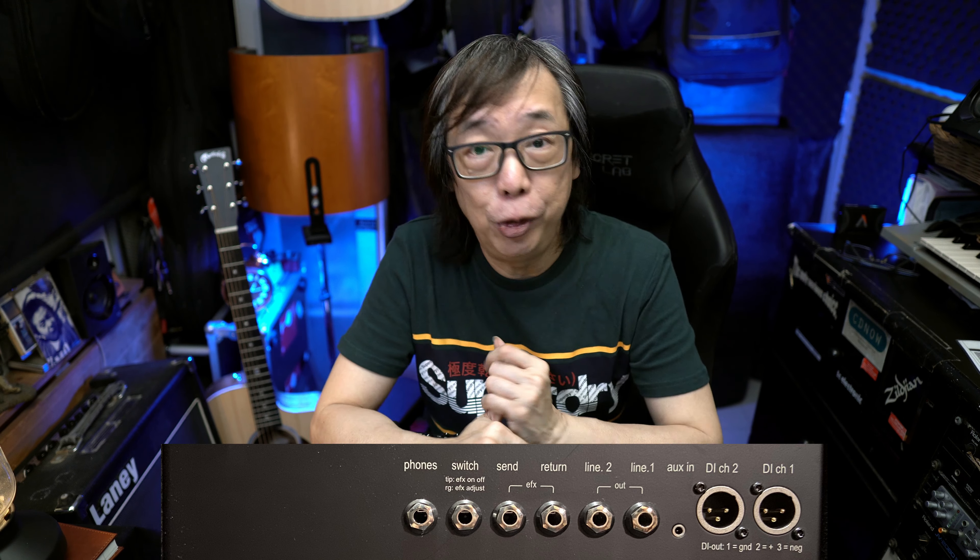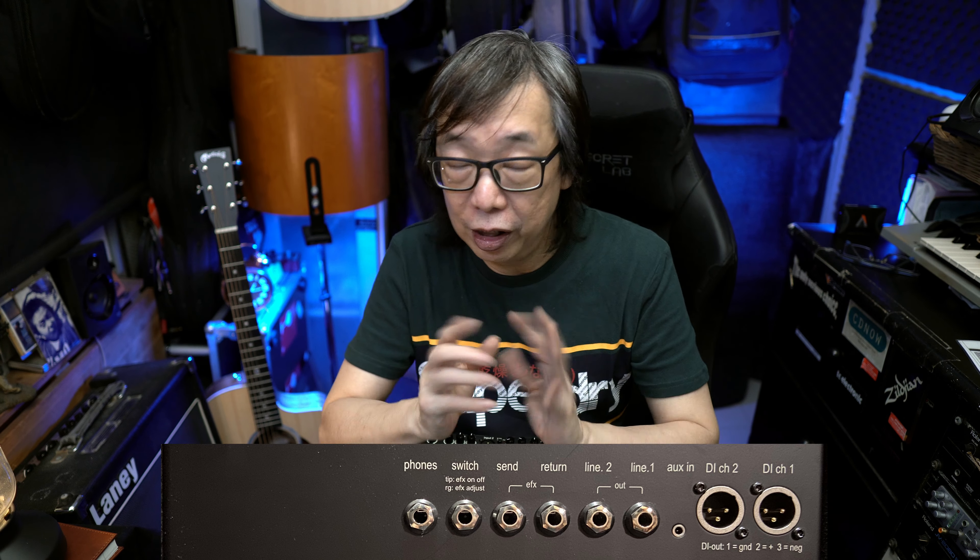On the back panel, you have a couple of outs: a headphone out, a footswitch out which you can use to turn effects on and off, and a send and return if you want additional effects. You have a line out — or two line outs — they're not stereo, just two different line outs. Then you have the aux input where you can plug in, say, an MP3 player. And then you have direct DI channel 1 and channel 2 out, which you can feed to your main house if you choose to.